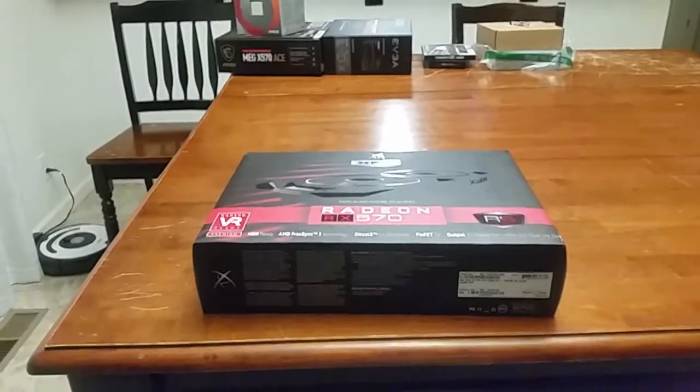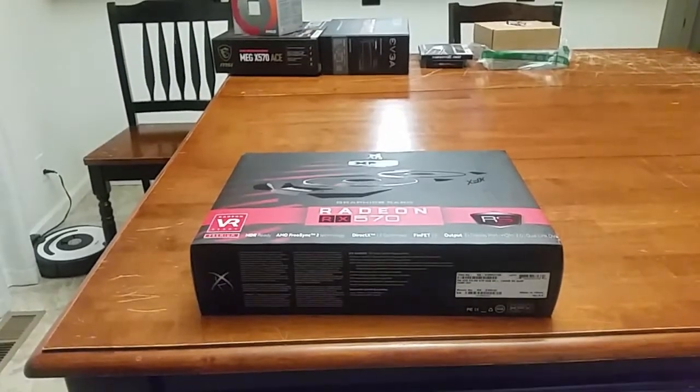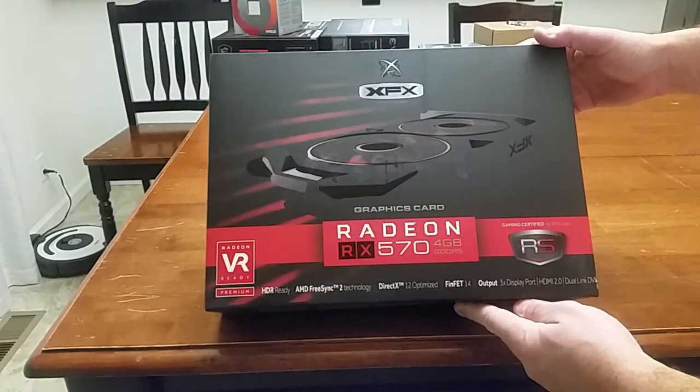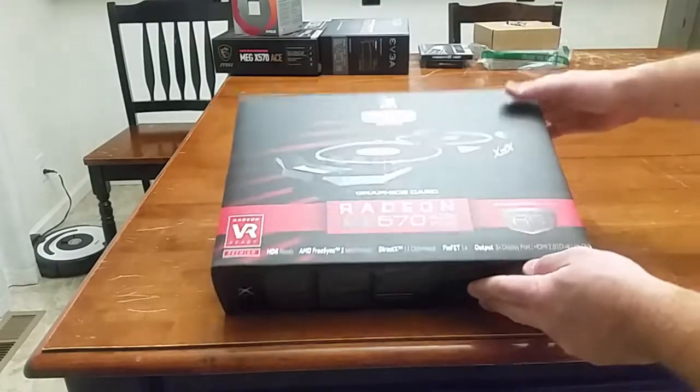These boxes are getting bigger and bigger. I have to back it up here. I'm going to be unboxing the Radeon RX 570.